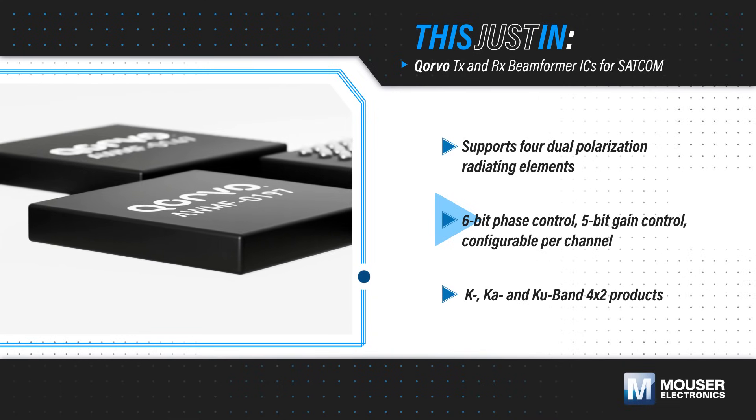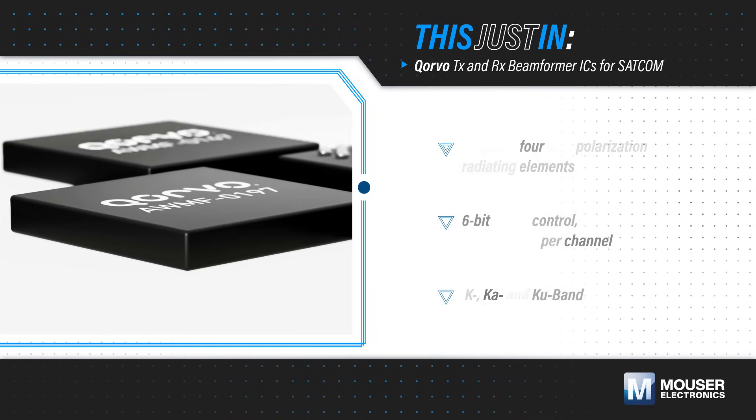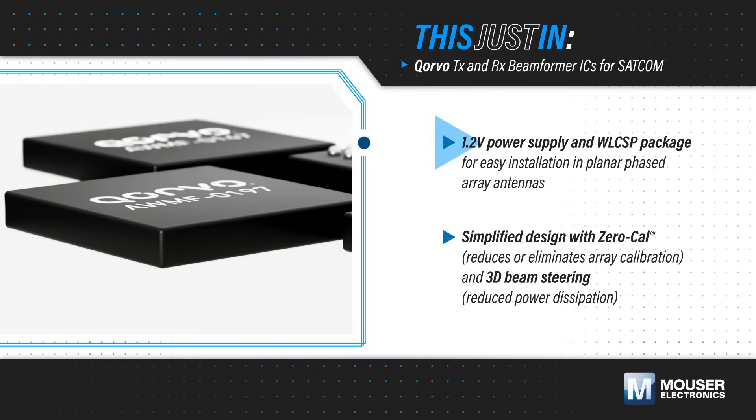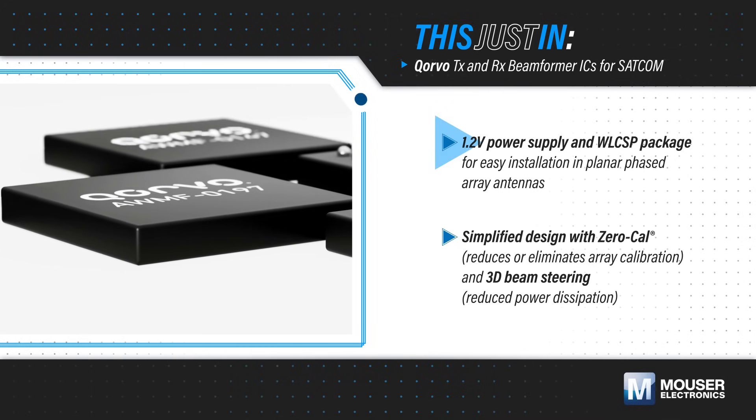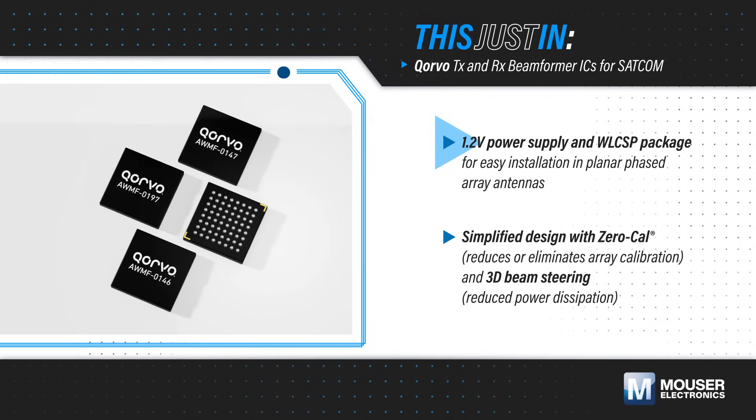Additionally, the Receive IC's low noise figure eliminates the need for external LNAs. The ICs operate from a 1.2-volt power supply with low power consumption and are housed in a WLCSP package for easy installation in planar phased array antennas.